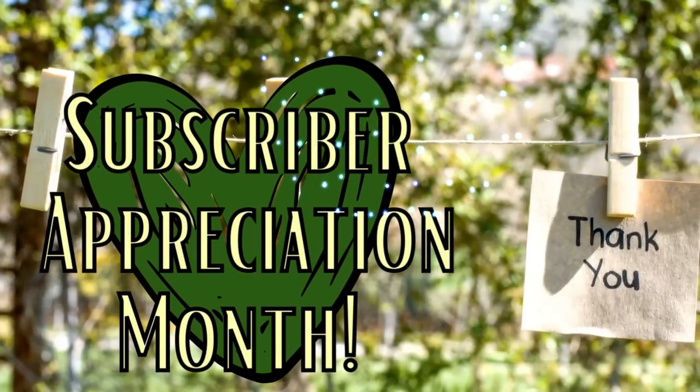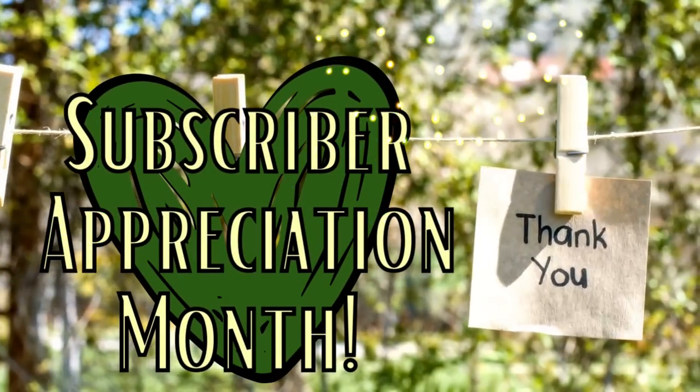It is November subscriber appreciation month and it's time for me to give back — freeze this frame, read the rules, and good luck.